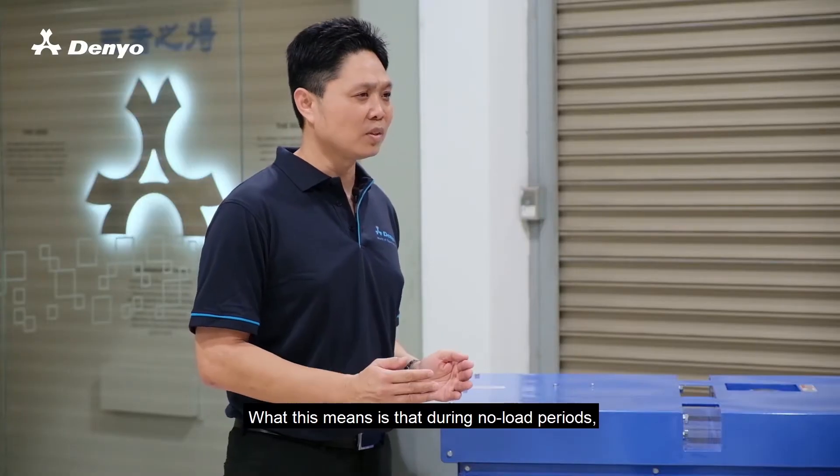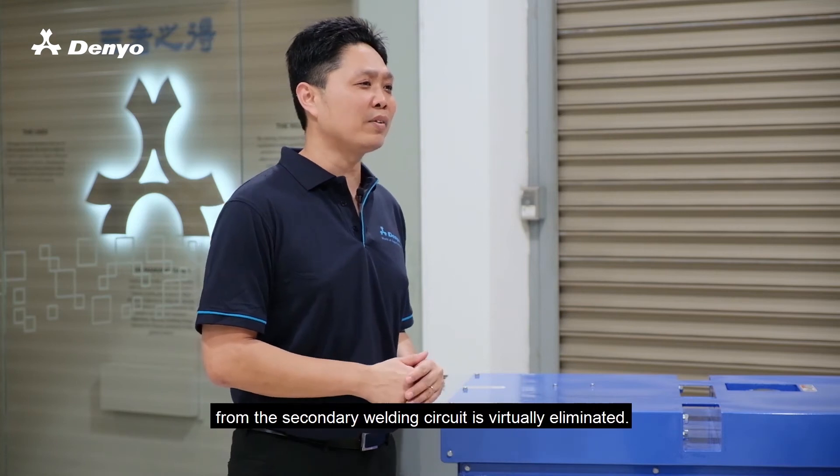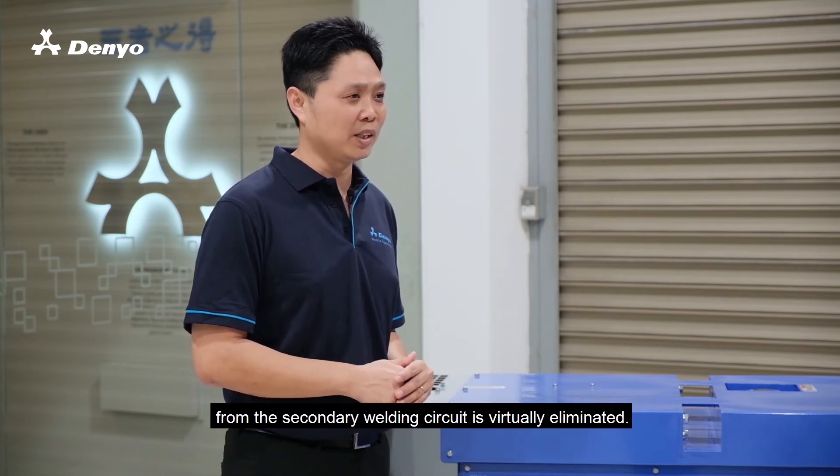What this means is that during no-load periods, the chances of being electrocuted from the secondary welding circuit is virtually eliminated.